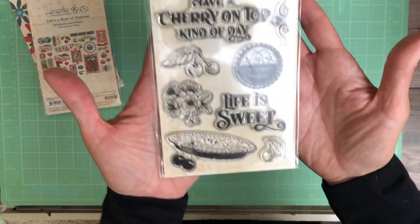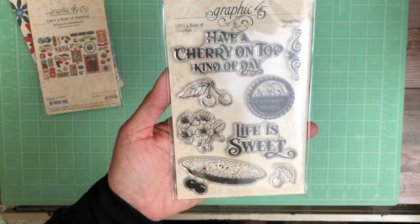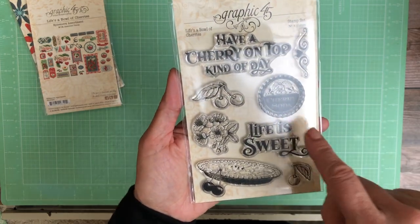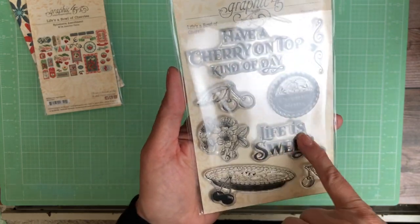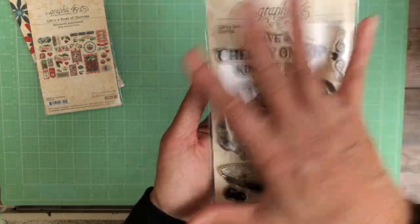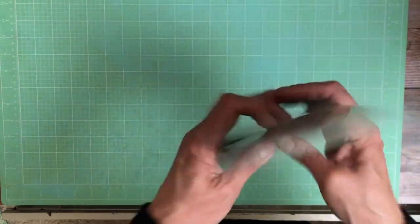Last is the stamp set. 'Have a cherry on top kind of day,' you've got your cherries, some flourish, the cherry soda pop cap, and then a cherry pie — 'life is sweet.' That's very generic. The flowers — you can definitely repurpose these stamps outside of this collection. I think it's very pretty. So that is what our limited time bundles are going to be.